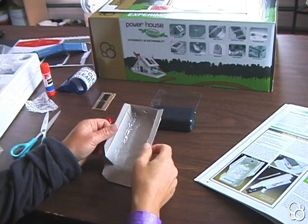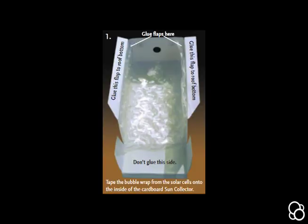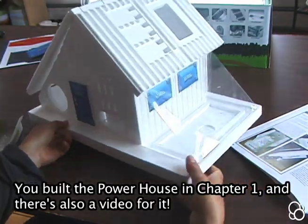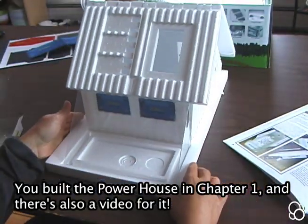So now we have image number one. Now we're going to move on to image number two. You're going to bring back your powerhouse and have it so that the greenhouse is facing you.